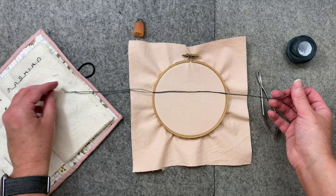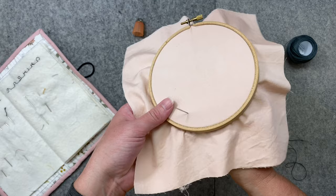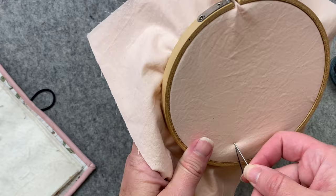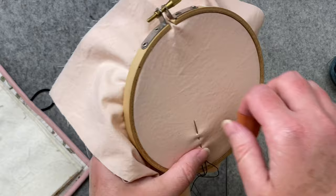Decide for yourself if you want a thicker piece of thread. For this video though, I'm going to show you the way I usually do it. We're going to start with a basic running stitch — just like with hand quilting. You'll come up from the back and pull through to the front; you should feel that knot catch. Then you're just going to go up and down in the fabric, getting your stitches the length you want. Put your thimble on.